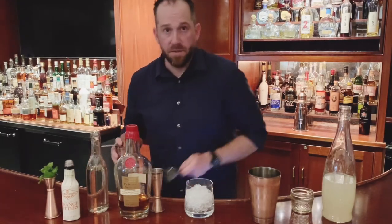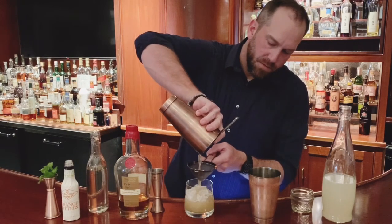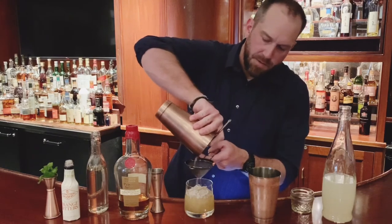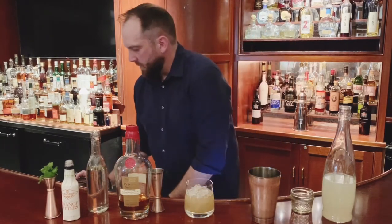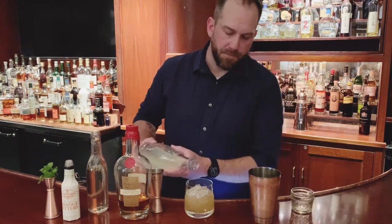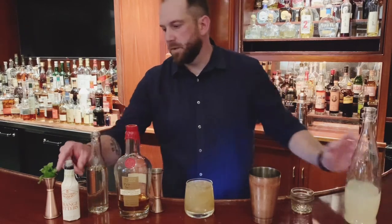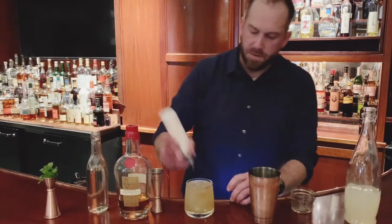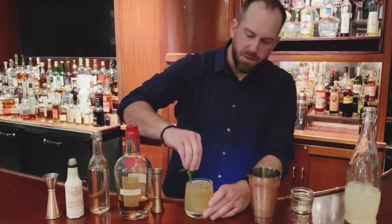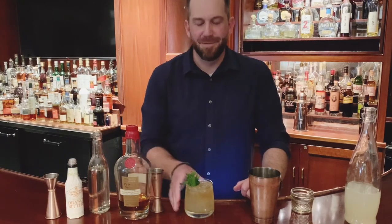We're going to double strain this just to make sure there's no specks of mint in your drink. Get it all in there. We're just going to top it with some lemonade. Take some orange bitters, just a couple dashes on top. We'll garnish with our fresh mint sprig. There you are — Blame it on the Bourbon. Cheers, enjoy.